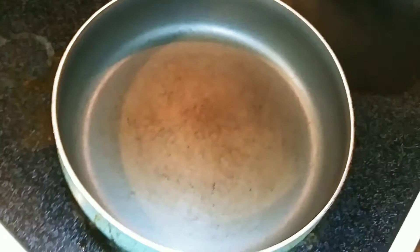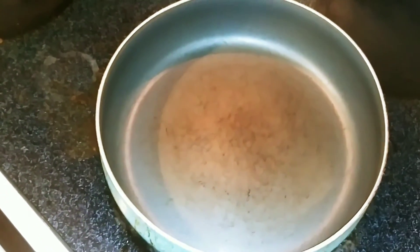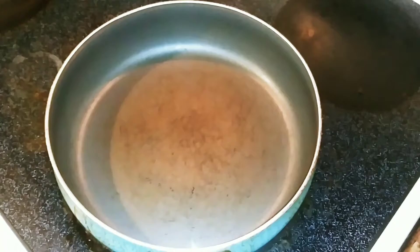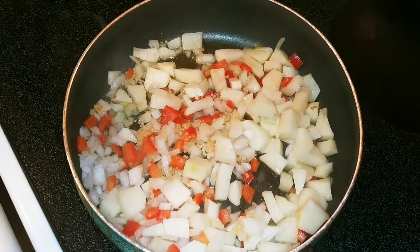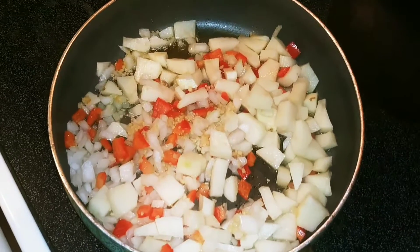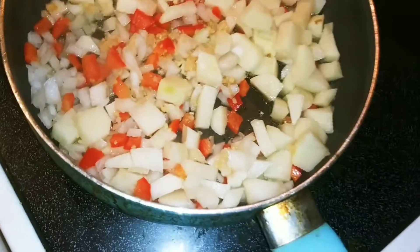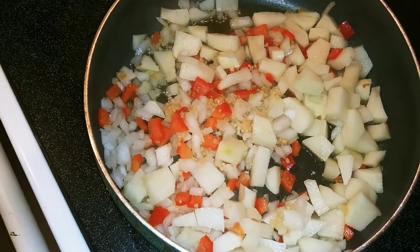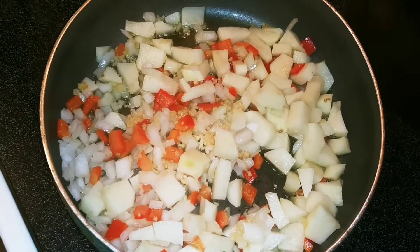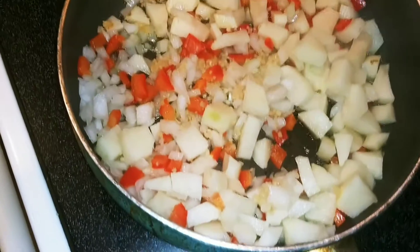So now over here I have my pan nice and hot on medium. I'll add about two to three tablespoons of olive oil. I went ahead and added the olive oil and all my veggies. I'm going to cook it for a good minute or so, then start seasoning the potatoes and veggies. All I'm going to add is the all-purpose seasoning — because remember, the chicken is already nicely seasoned, so this right here doesn't need a lot.